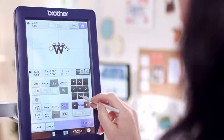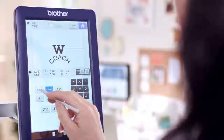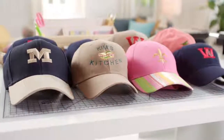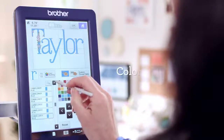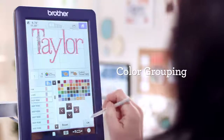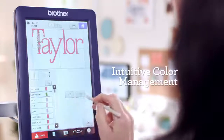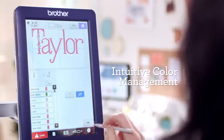Like easy on-screen letter editing — input text and then edit them to make them look perfect. Then add an embroidery design. You'll love these two new features: Color Grouping, which lets you color-edit multiple regions all at one time — a real time saver — and Intuitive Color Management, which lets you customize designs by eliminating sections before embroidering.